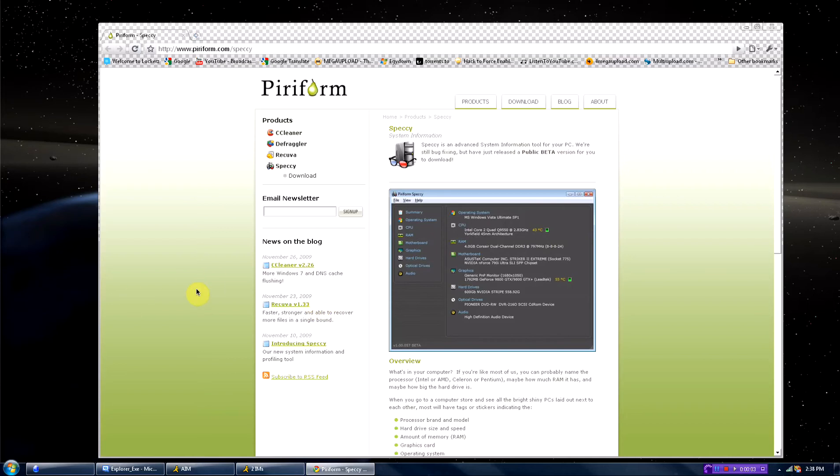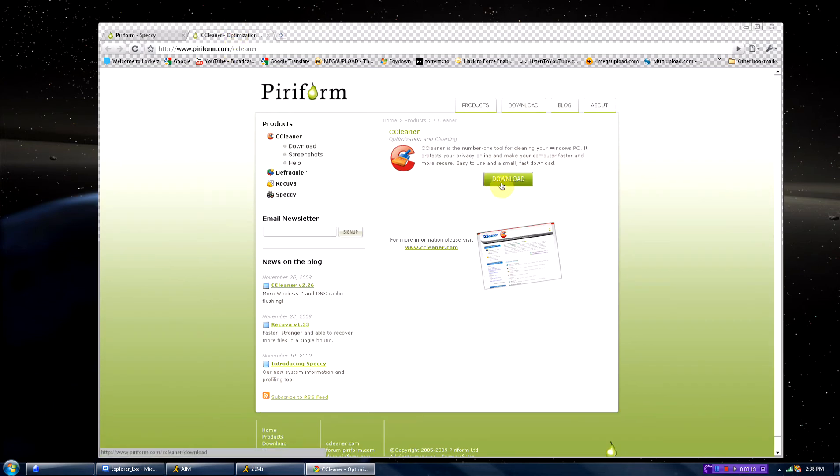Hey, what's up you guys? So, Piriform — I don't know how to say it, Piriform I think — but they are the people who made CCleaner, which is a very popular application that people use to clean their temporary files and registry, stuff like that.